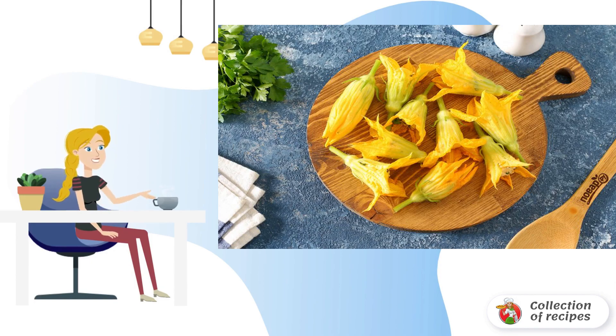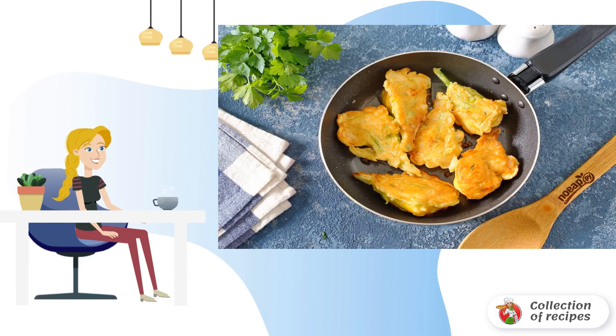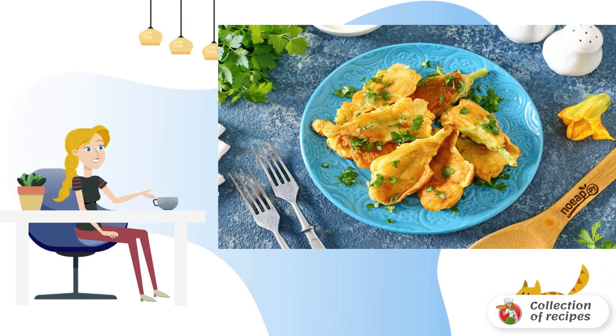Rinse the flowers under running water and fill them with the stuffing. Stuffed zucchini flowers are ready — bon appétit!